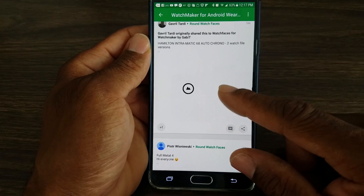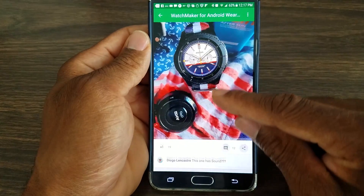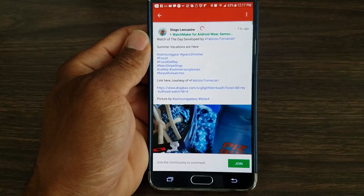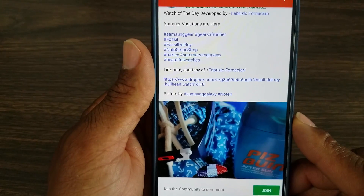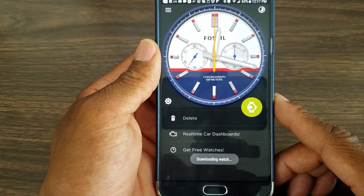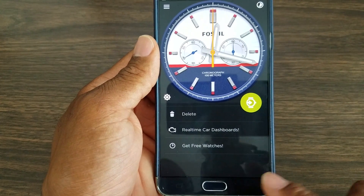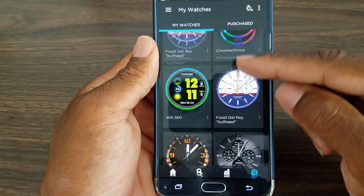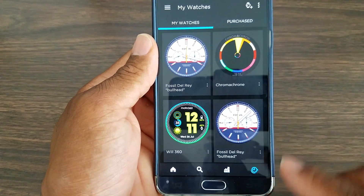I'm going to download a couple to show you how it looks. This one I've already downloaded, but I want to show you how I get it. I tap here at the bottom, and what it shows you is right here where it says WW Dropbox — you tap there and it's going to automatically download to your phone. Then I hit the back button because I've already downloaded it a couple of times.